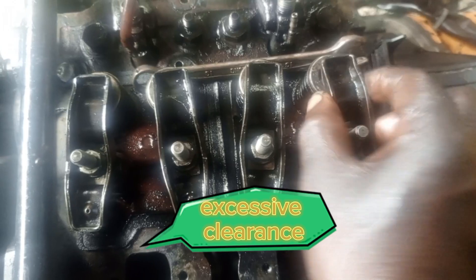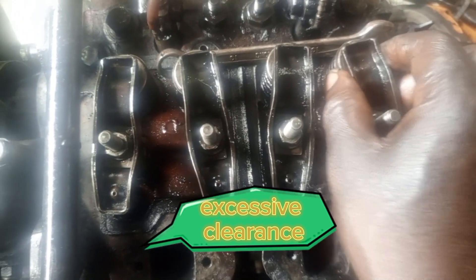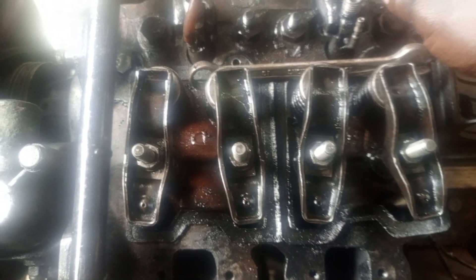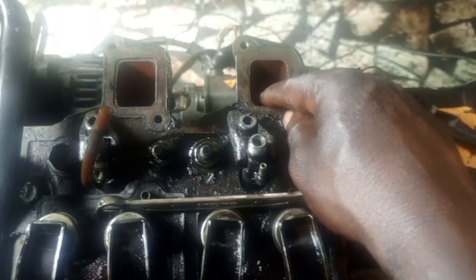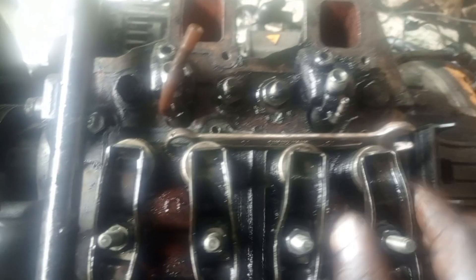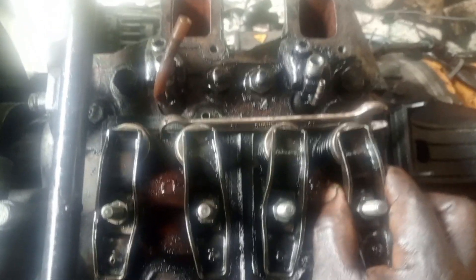Check all the valves like this one — you can see this one has clearance but it's still okay. You can see this one the clearance is too much. If you start the engine like this, you will notice a kind of sound coming out from your inlet. It is coming out from your inlet — this is where you need to adjust.